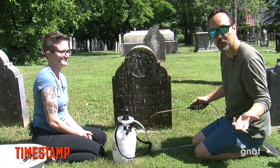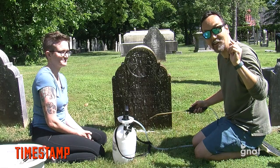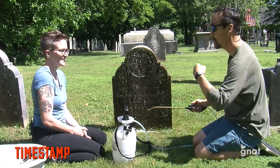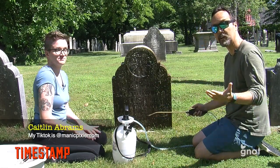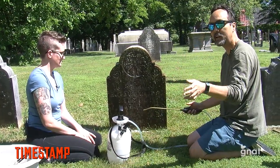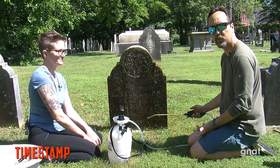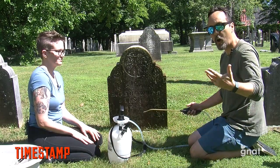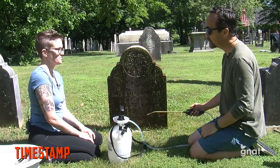I'm Sean from the Manchester Historical Society. This is another episode of Timestamp. This is going to be an instructional video, but very interesting nonetheless. And I'm here with Caitlin. Caitlin I met through social media because I saw this gal doing all this volunteer work going around cleaning. We've been talking for a year and a half, two years, just over social media, and I said we need to tell our audience more people about this work she's doing. All volunteer.